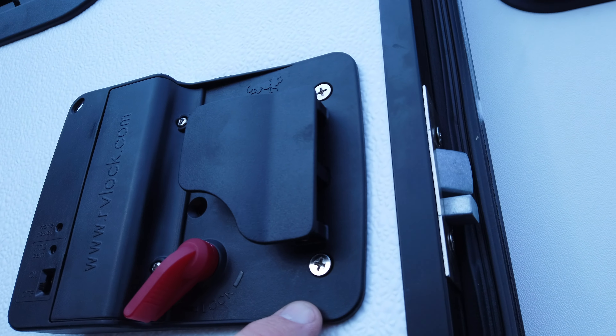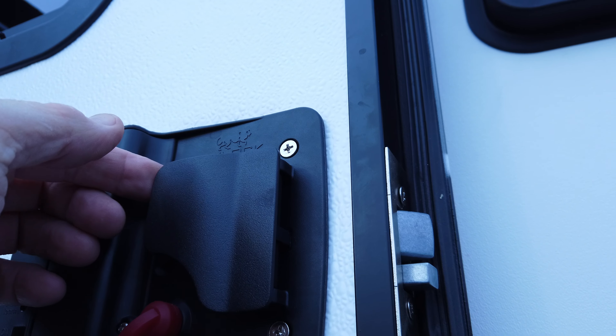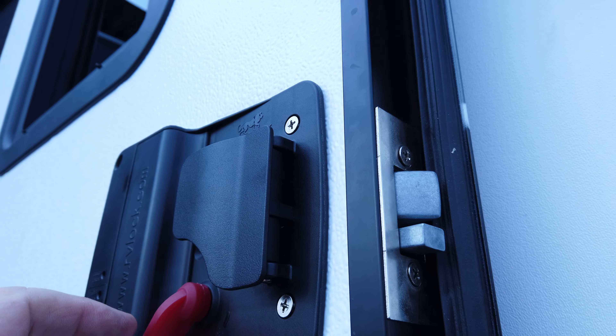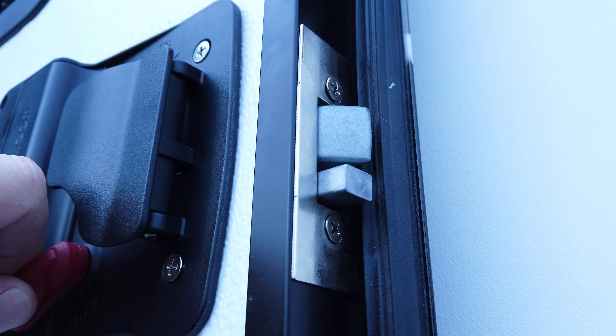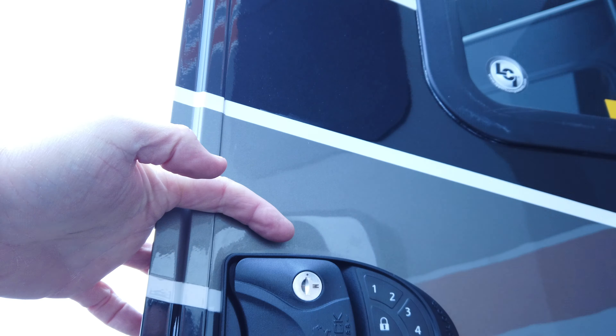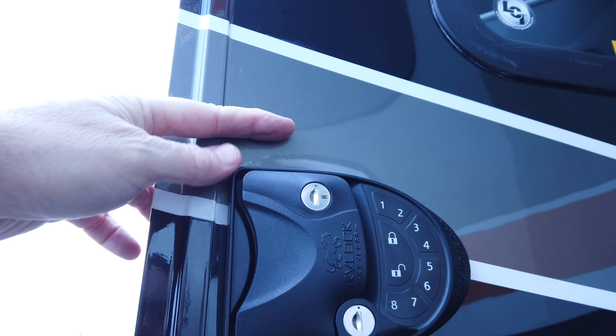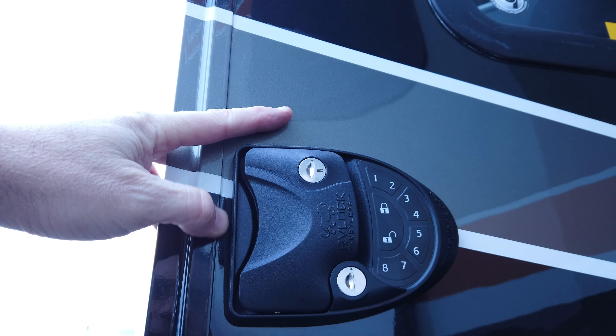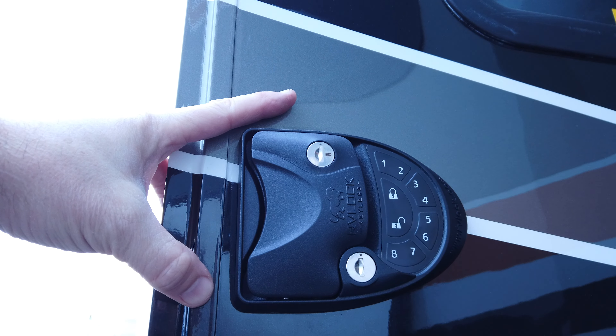Now I have three of the four screws in, and you want to go through a system check to make sure everything works. Pull this handle and you can see that's working. This is all still loose because we haven't squared up the panel. This little handle here - move that, make sure it works the way we'd expect. And over here on the back, pull that handle and you can see when I pull it everything is working.